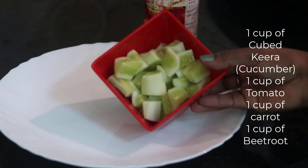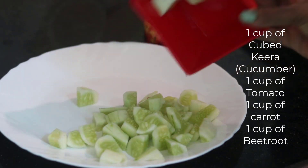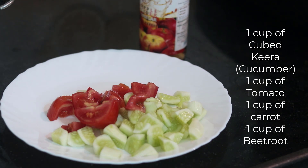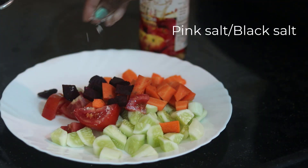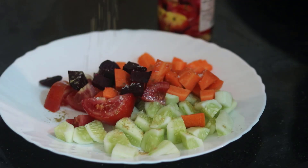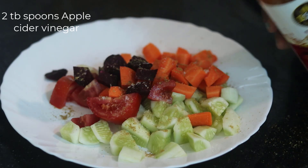For the salad recipe, I'm going to add 1 cup of greens, 2 tomatoes, and 2 carrots. You can also add half a cup of beetroot. Then add pink salt and black salt, and black pepper powder.